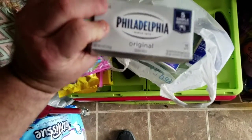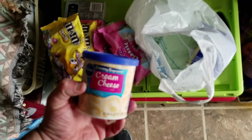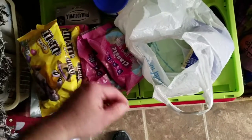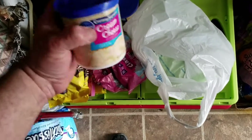I got cream cheese, which I'm going to mix in with the two jars of frosting. The frosting is cream cheese, and by mixing in the brick of cream cheese, it will give it more of a cream cheese taste. Two jars of frosting.